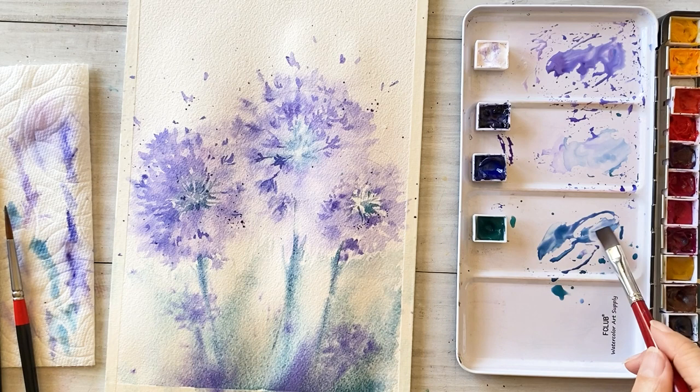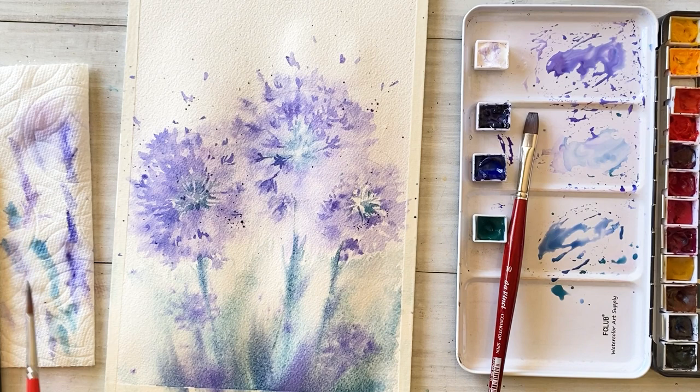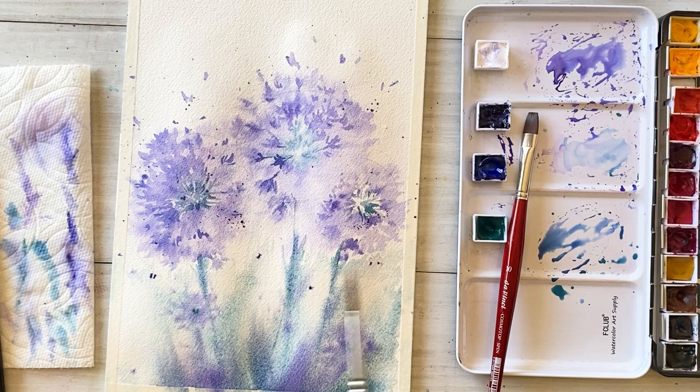Today we tried painting complex flowers freely without detailed sketches. Drawing each small petal one by one can be a bit frustrating — it gets boring, right? So we tried to draw comfortably, leaving some space in the flower area. I hope you like your painting!